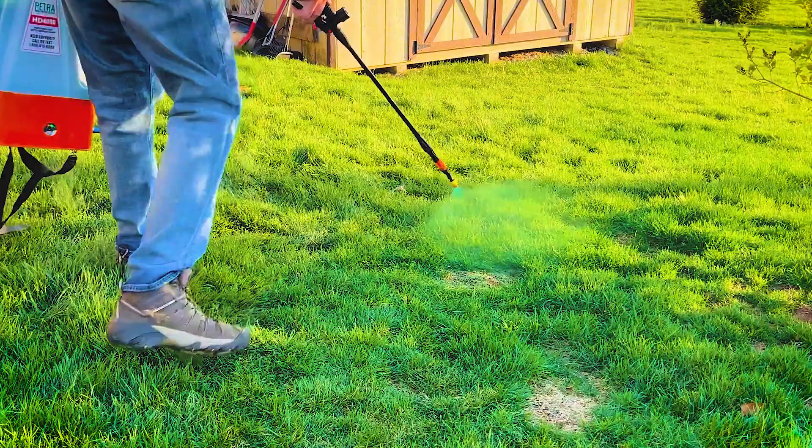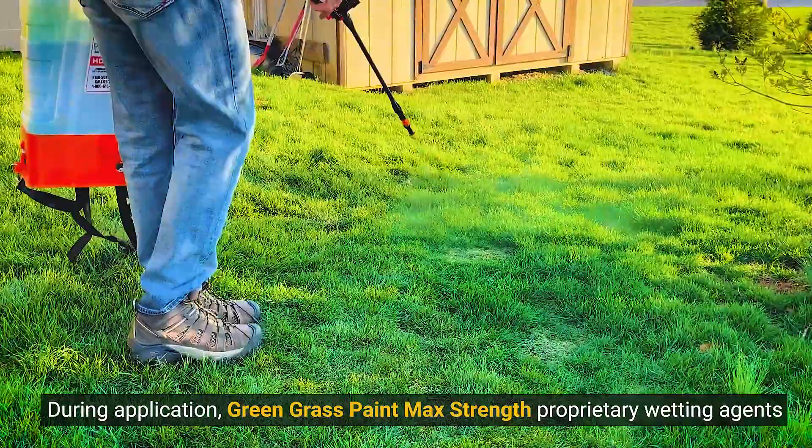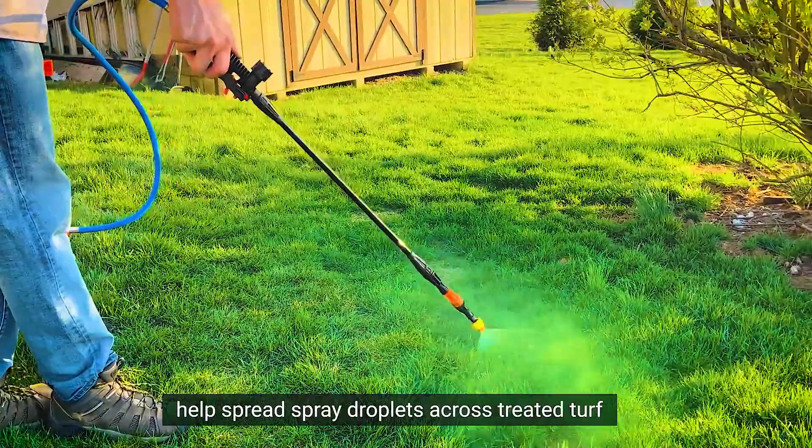During application, Green Grass Paint Max Strength's proprietary wetting agent helps spread spray droplets across treated turf for increased uniformity and a better all-around appearance.